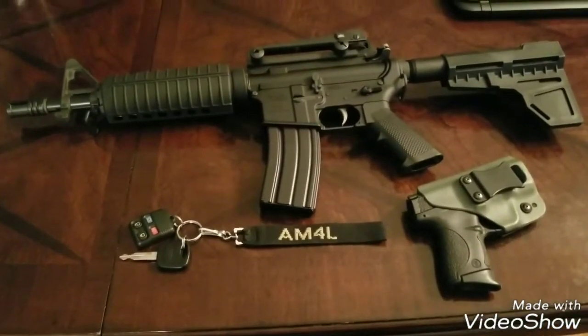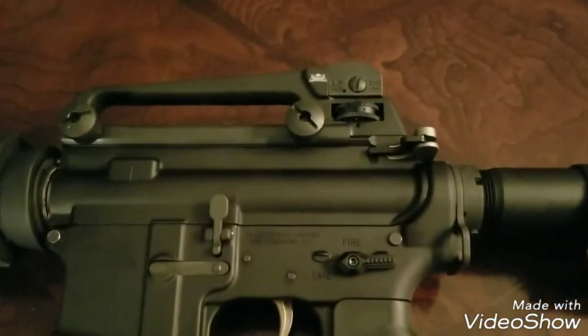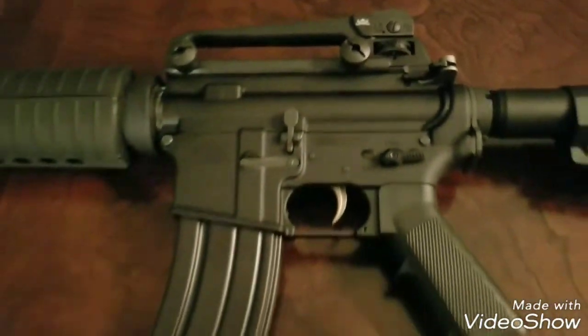Complete upper, complete lower. The carry handle is a Palmetto State Armory carry handle sight.